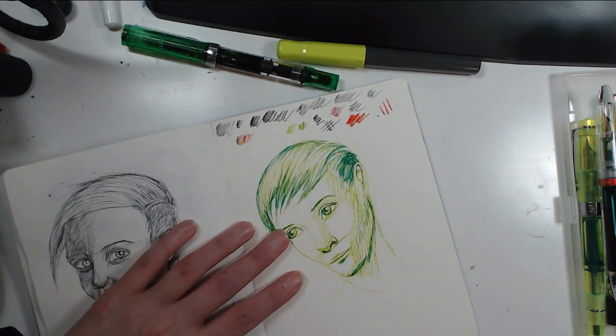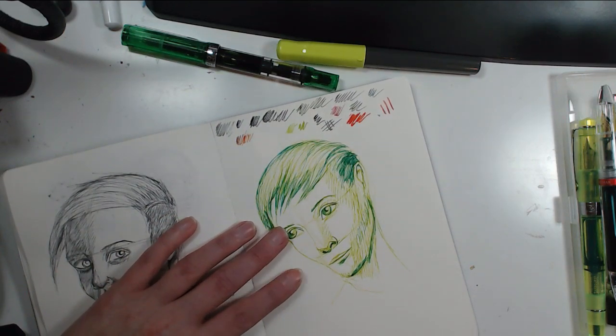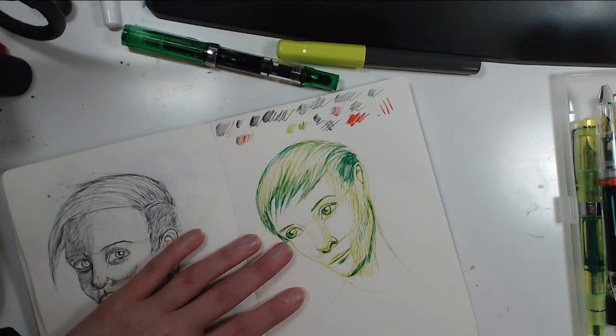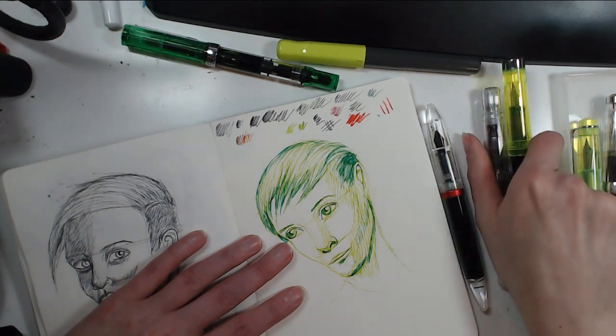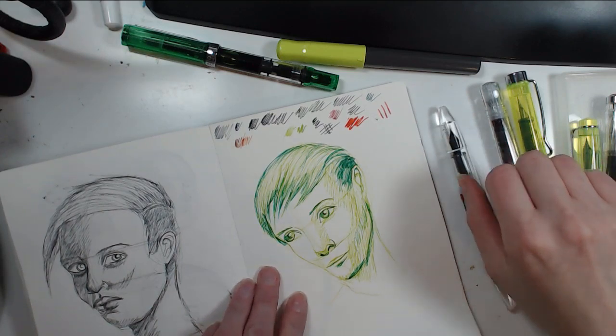I'm hoping I could use that Diamine ink that's been causing problems in a dip pen. But I don't use dip pens, so I'm not sure if there's even a point in keeping it, since it's such a problem-causer.